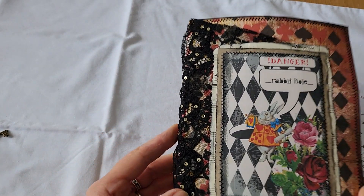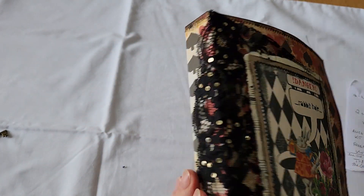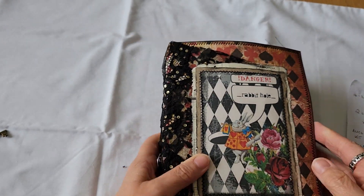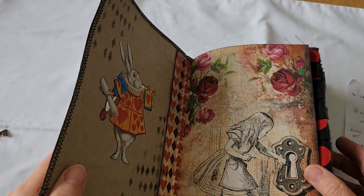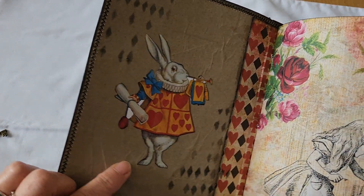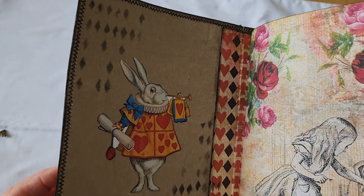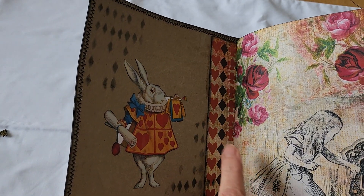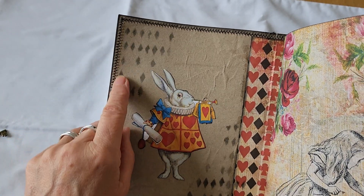So here we go. I had some of this lace here and I put that around. I wasn't quite sure what to do. This is paper from the kit and it's cardstock inside, and this is — shh — Amazon packaging. The spine is sewn onto cardboard and then the cardboard's stuck down here.